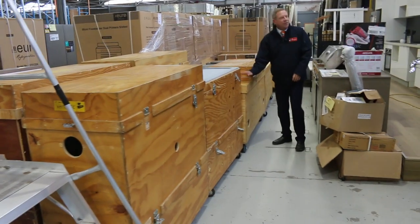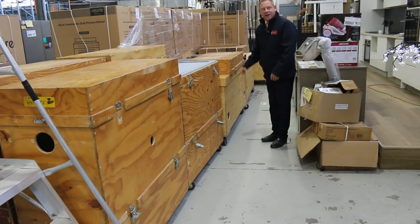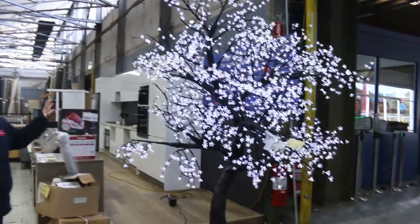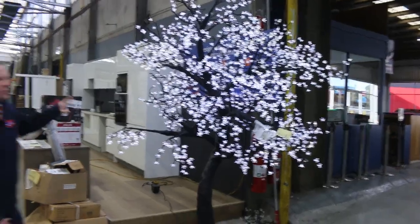They come with the floor stand and also these road cases, so it's all packed up in the road cases. Really fantastic — an excellent thing to have going through the auctions. Starting off at $1, no reserve, they're worth thousands and thousands of dollars folks. Absolutely sensational.